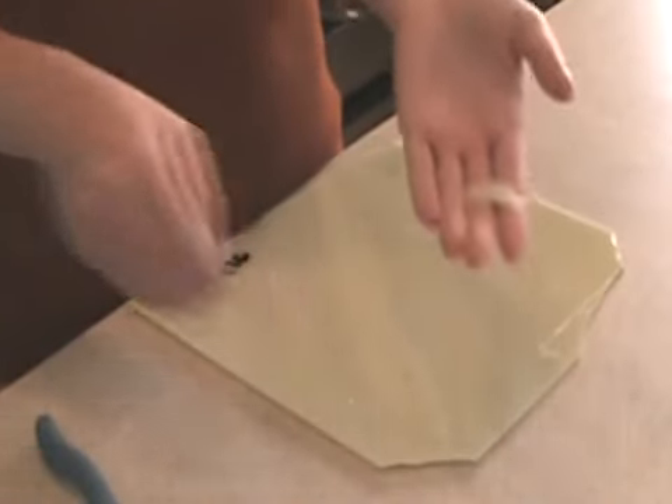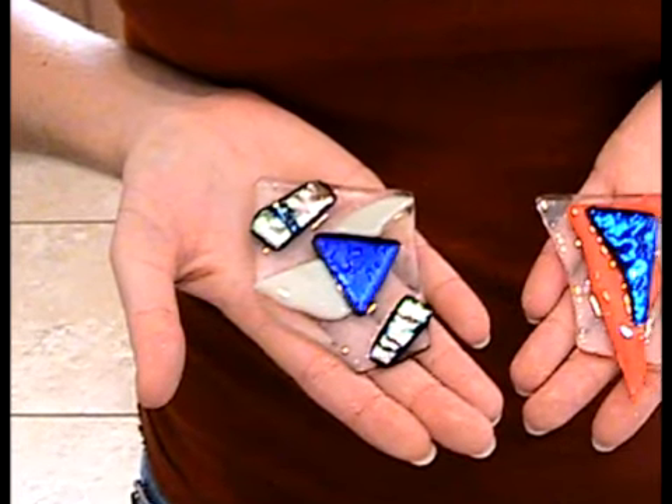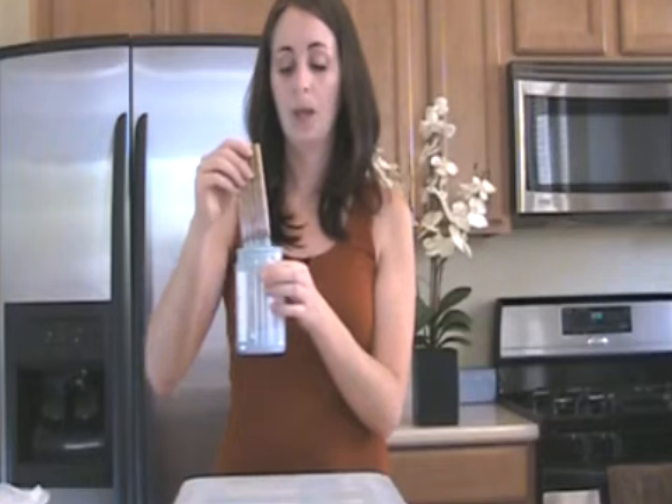Do you want to learn how to transform glass into stunning works of art? Jewelry, vases, figurines — the possibilities are only limited by your imagination.